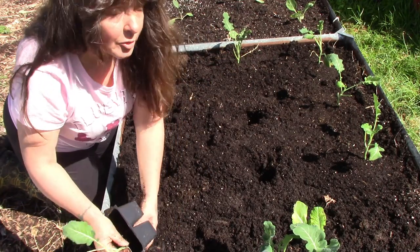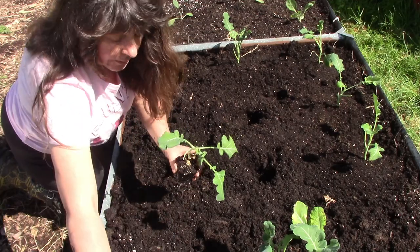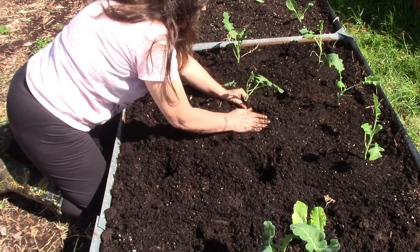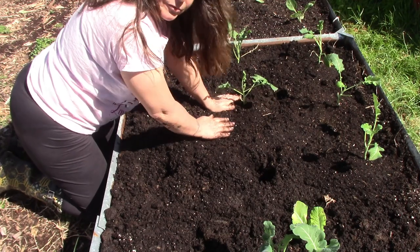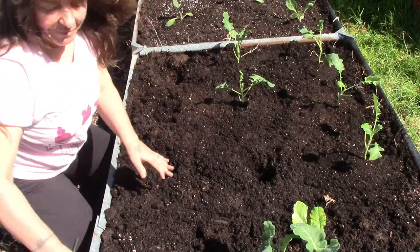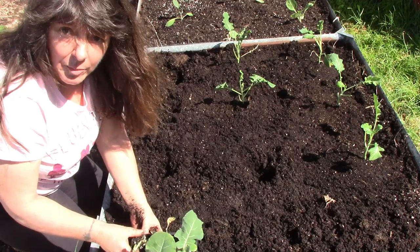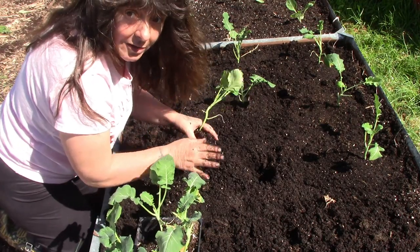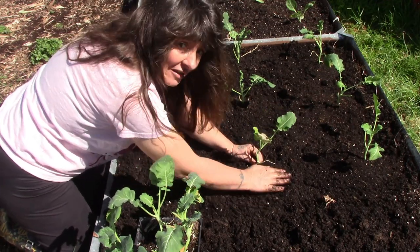I am going to be planting 27 of these, but I bought 30 because they come in six-packs. That'll give me a few extra just in case, and if I don't end up having to plant the extras then I'll just end up with extra broccoli in a random bed — sure you've seen that over the years.